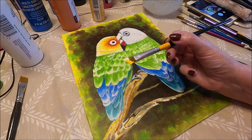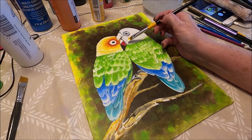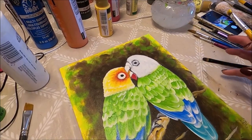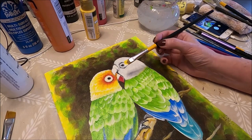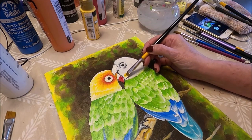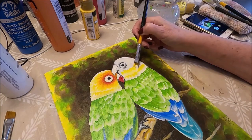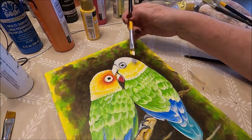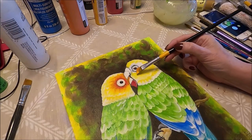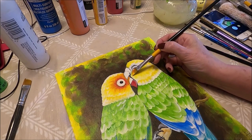For the feathers on the head I've moved to a midi number five angle brush — it's just a little bit smaller and it's going to work better for the head. I'm going to move the camera a little bit closer so you can see. I'm going to start the same way, doing the top ones and then working my way up and overlapping as I go. Then I'm going to do some on the side of the head. The ones around the eye have orange on the heel and yellow on the toe, and I'm going to start working my way around the eye.